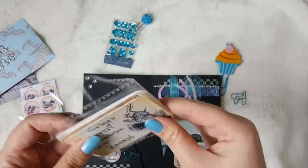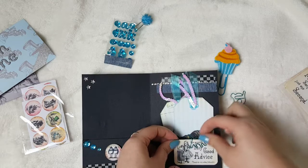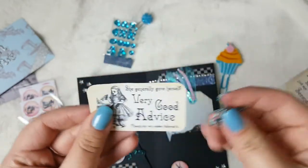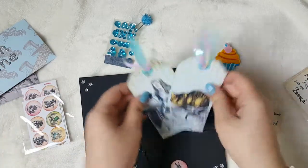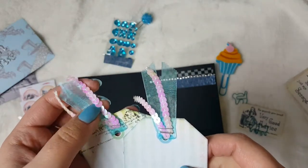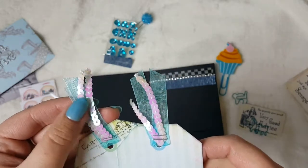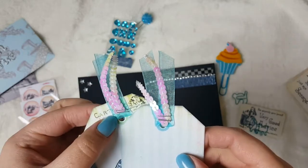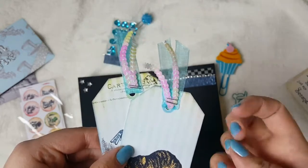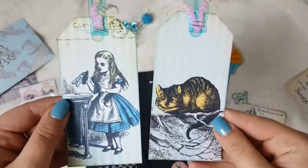And then my favourite little one was this one: 'She generally gave herself very good advice, though she very seldom followed it.' So I attached that one with a little cat paperclip — another one of the ones from Typo. That's the little card. And then I've created these two tags using some blue ribbon from Hobbycraft and some iridescent sequin trim — it's very pink in the light today. And I've just stapled those on rather than looping them through the hole, which is another idea I got from Dani — PopFizzPaper. Rather than using the loop itself, she just staples them on and it just has a really nice effect.